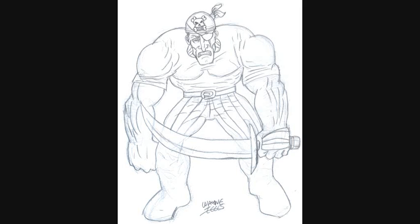Bit of a mean looking pirate as well, so just have fun with drawing pirates.